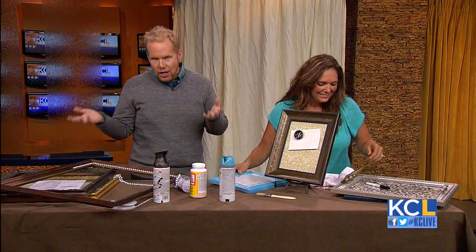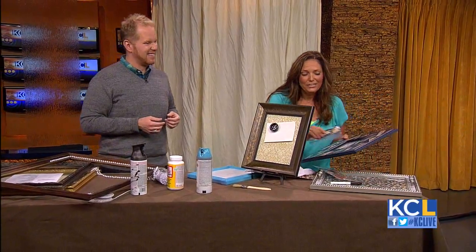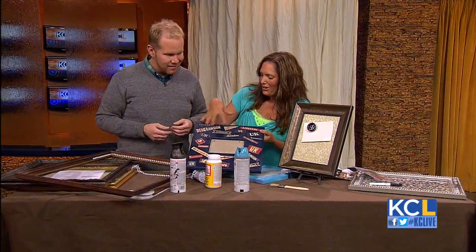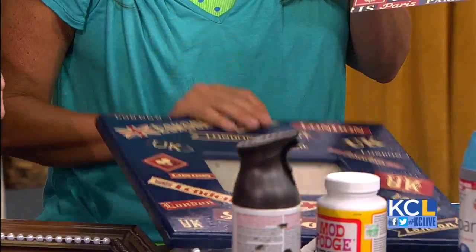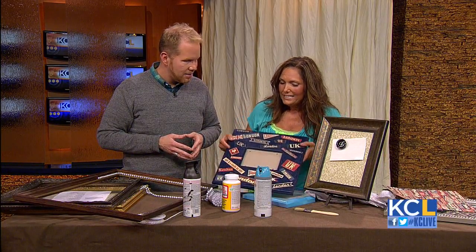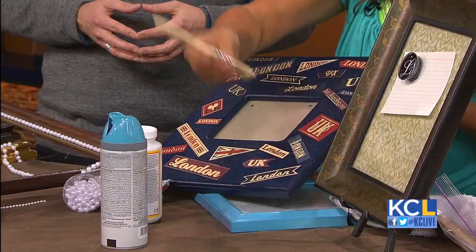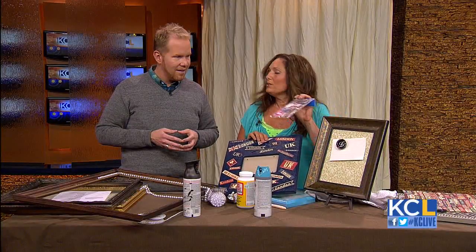And you made me a little something something — welcome back from England! What I've made here: this was a cowboy frame — it had little cowboy stickers all over it. I peeled all the stickers off, then took some scrapbook paper. I found one with London, England all over it, cut them out, and decoupaged them with Mod Podge, just brushing it on. I even went to the scrapbook store and got some cute little stickers for the frame.